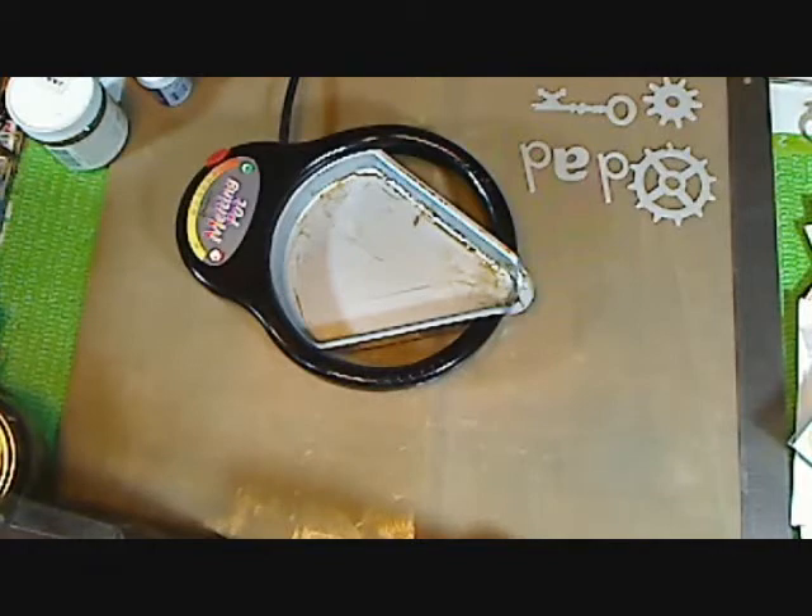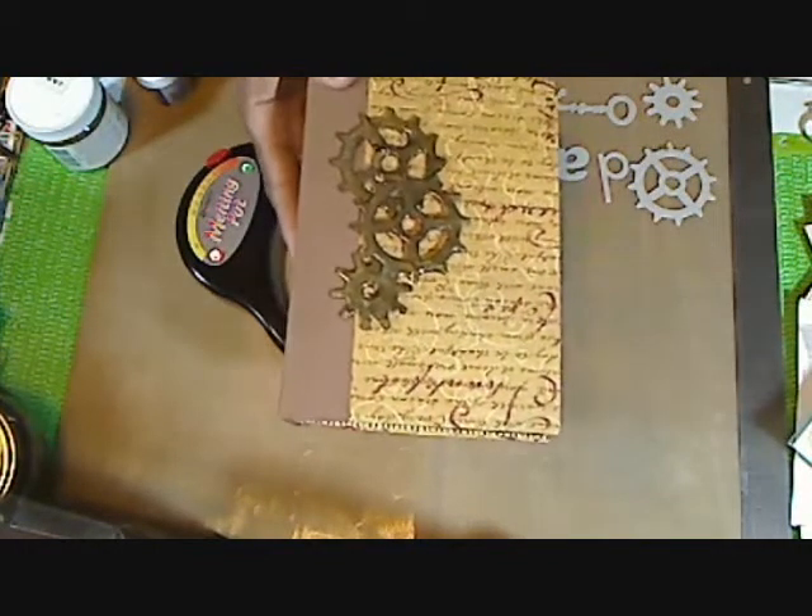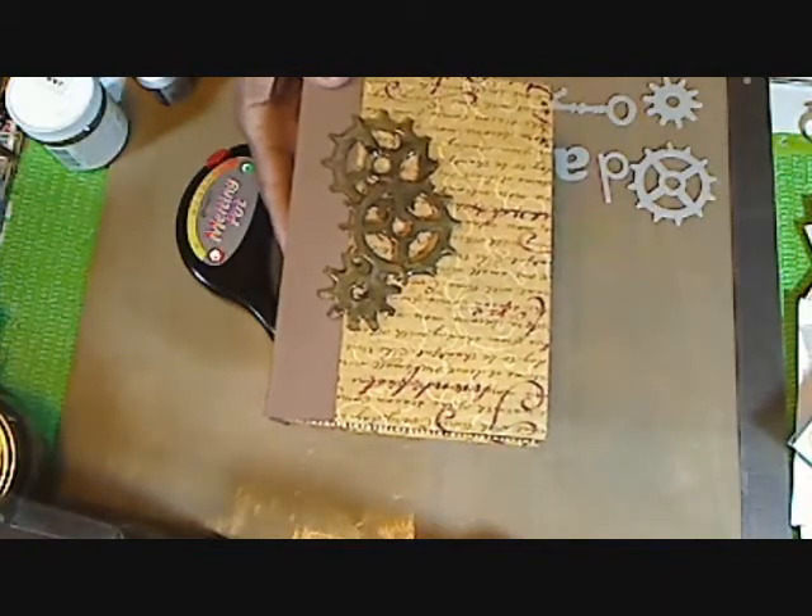Hi, this is Margaret from Margaret's Crafts. I wanted to share with you how I did the embellishments on my masculine paper bag album.